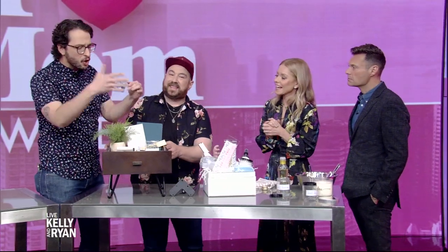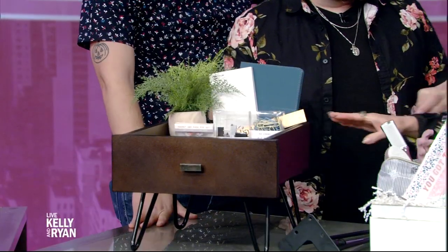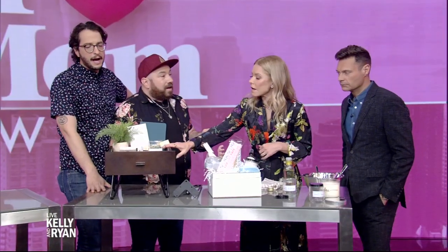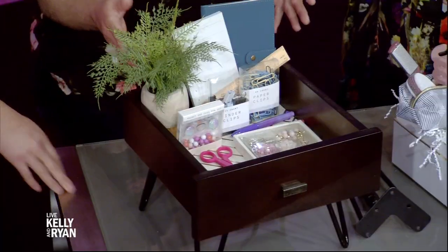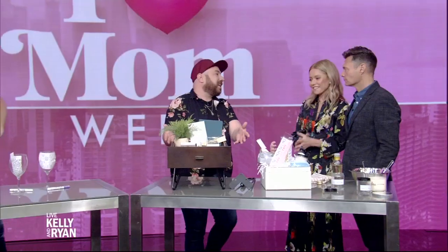And then we have some junk drawer essentials, but we just elevated them a bit. We have some really cute scissors, really cute stationery. We just want mom to enjoy the junk drawer. What happens when mom's junk drawer gets overwrought with, like, dad's cords to all of his drawers? You gotta take it out. And what's great about this is it's a gift within a gift — mom will always think of you when she sees your little plant stand or side table.